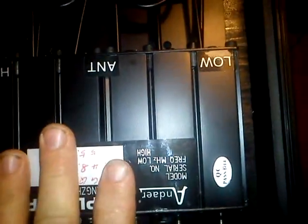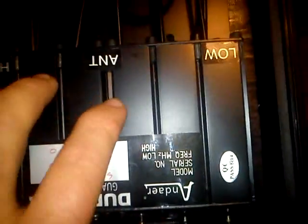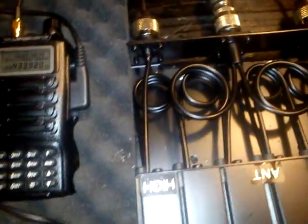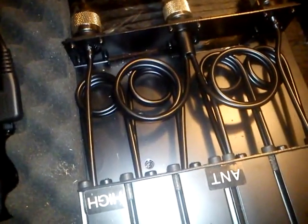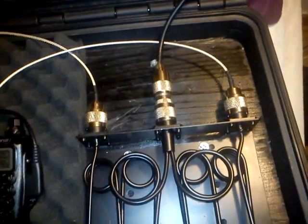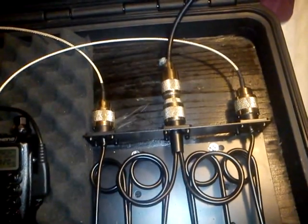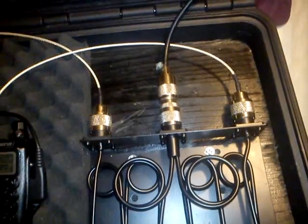A cheap one from China, does the job. I tested it with only two watts on the radio and got 22 kilometers. There are many hilltops here, but it does the job for emergency use. The antenna is a Diamond X30. Okay, there you have the radios and the duplexer, and there you have the controller.